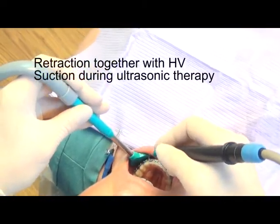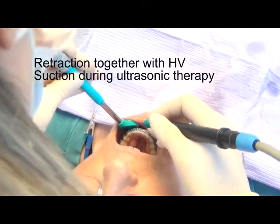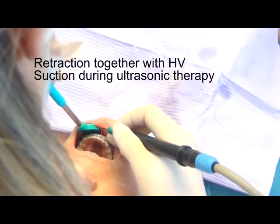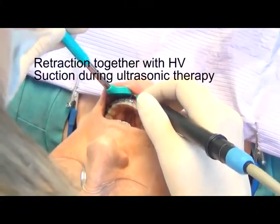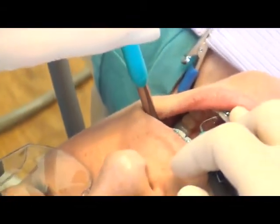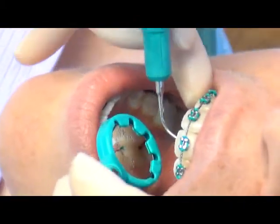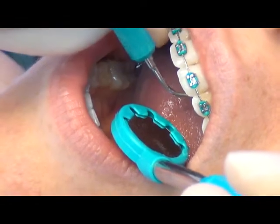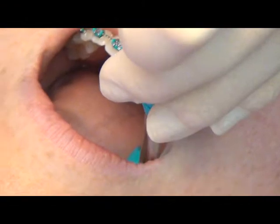Coming around to the 12 o'clock position. This is where you're going to find that you collect that cold water when you're working with the ultrasonic on those anteriors. You're going to need to dip down to the side of the mouth to collect the cold water that has pooled there.